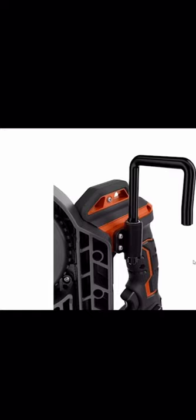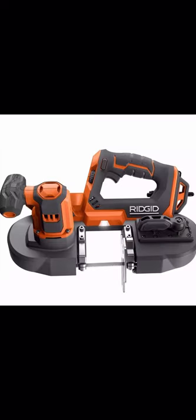Ridgid is stepping up their game. The rafter hook is on the back side of the tool, and the variable speed dial location is right where your thumb sits when holding it with your right hand — very nice design. You can adjust the speed with your thumb without getting off the ladder. I'm looking forward to this and Ridgid's other upcoming tools. The overall design looks clean and genuinely compact.